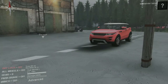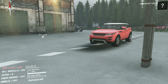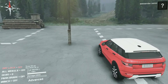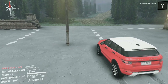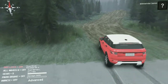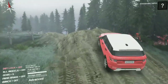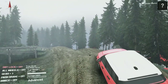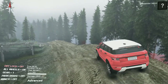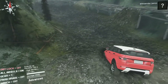Hi guys, it's Pierce here and today we are back in Spintires, taking a look at another mod I found from spintirespawn.nl. This is a Range Rover EVQ — not the newest model of Range Rover, which has only been out 5 years. You can't put anything on it, it only has dry tires — no mud tires or terrain tires.